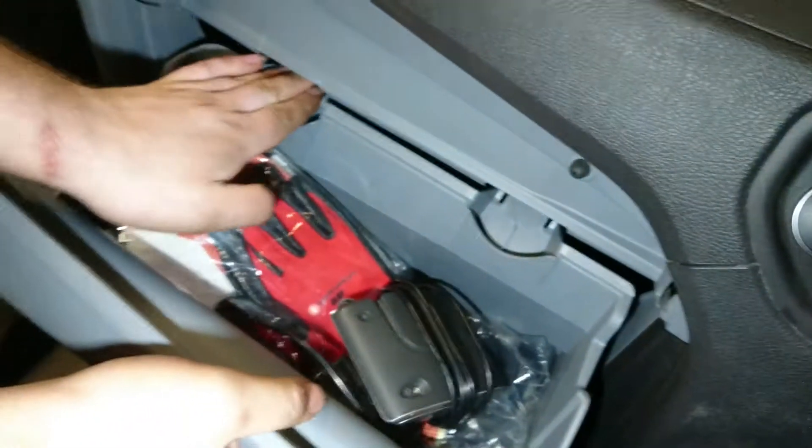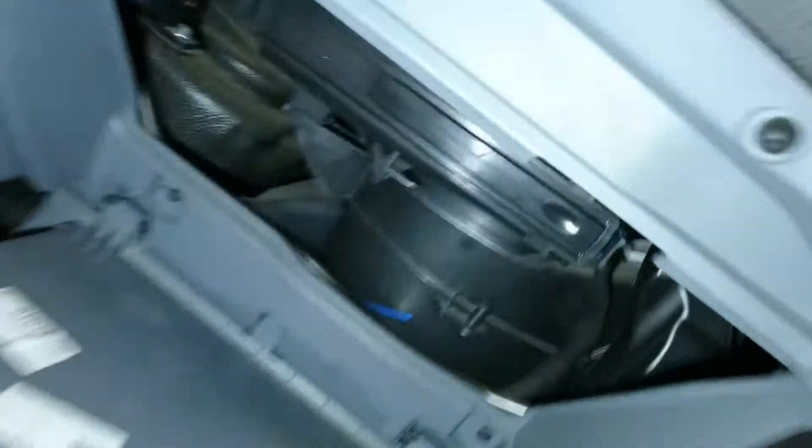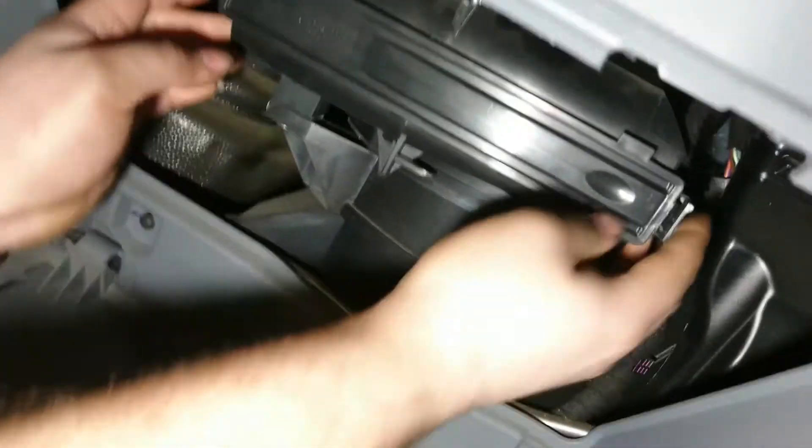Just the glove box, two clips. So you just push them down? Push - that's right, push them down, and the pollen filter, low and behold, is located there.